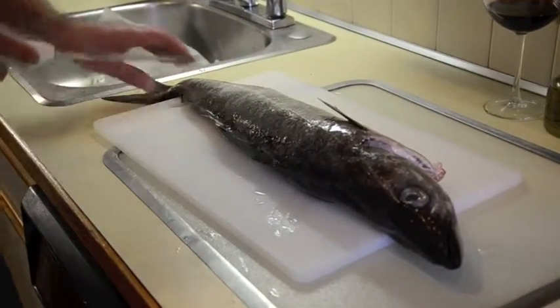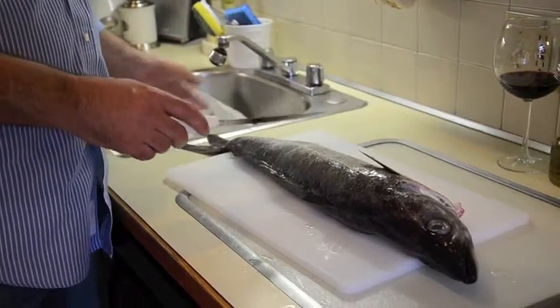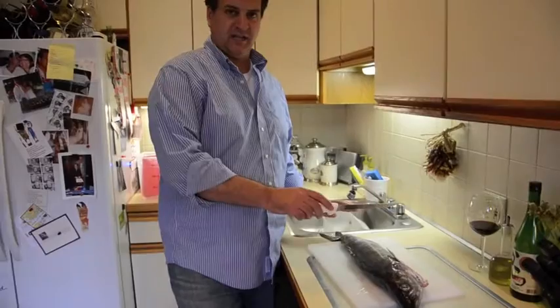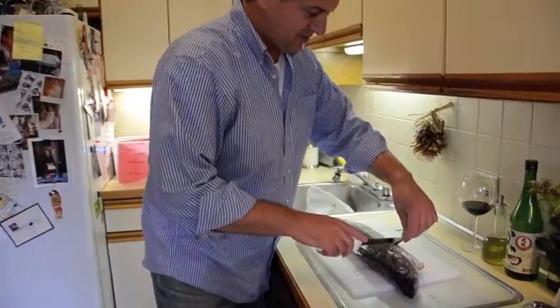I'm going to show you how to fillet it. Anna took some pictures of me scaling the fish before in the sink. What we did was basically put a piece of saran wrap or something over it because those scales go flying if you want the skin on the fish for searing. But anyway, I'm just going to fillet this one.